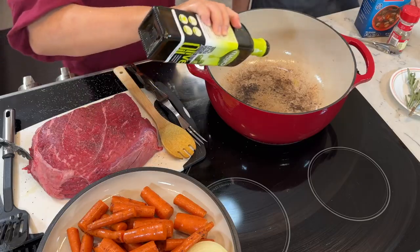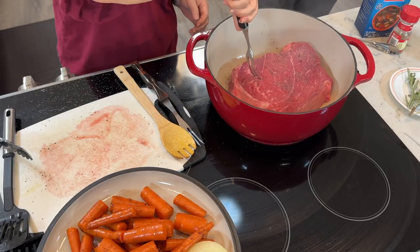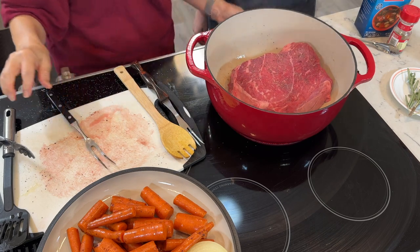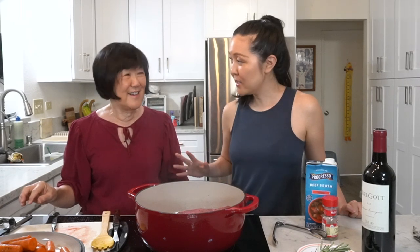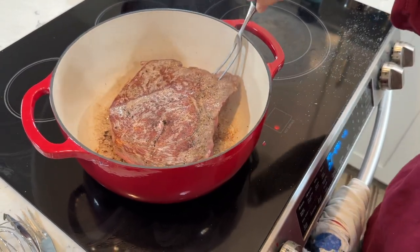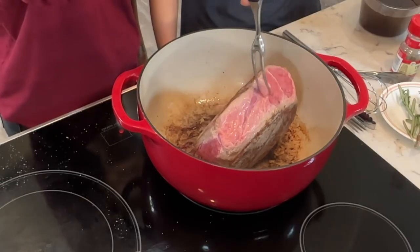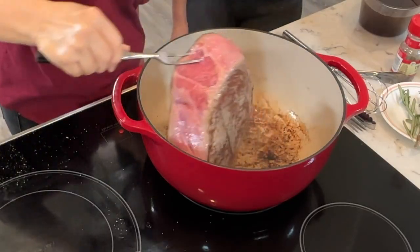Adding a bit more oil and putting the beef in now. We're going to brown all sides — about a minute on each side to get a nice brown color. I'll do the sides of the roast as well.